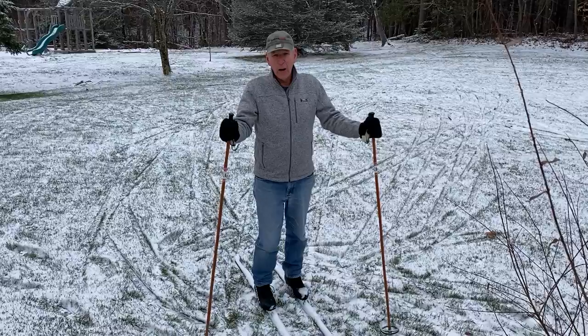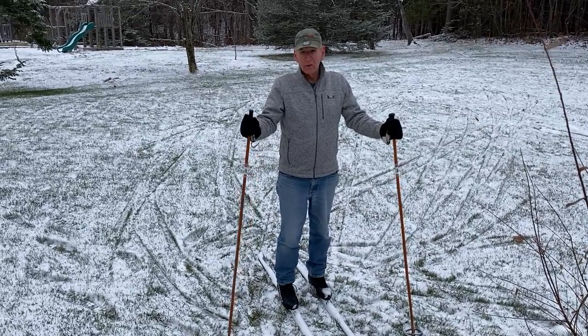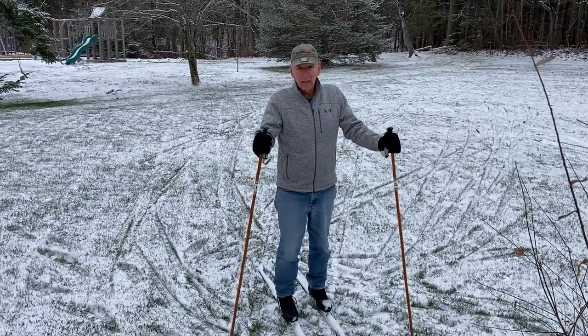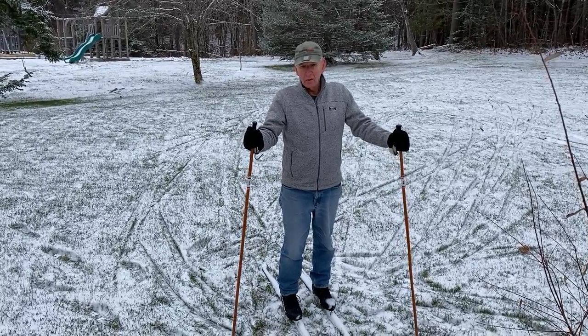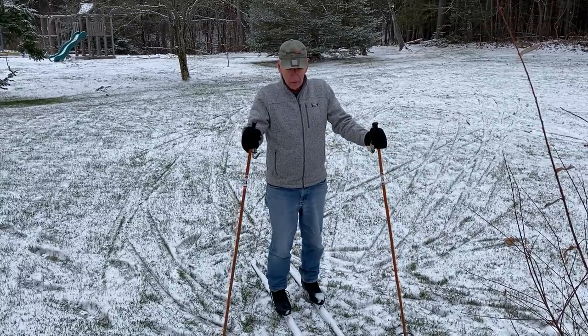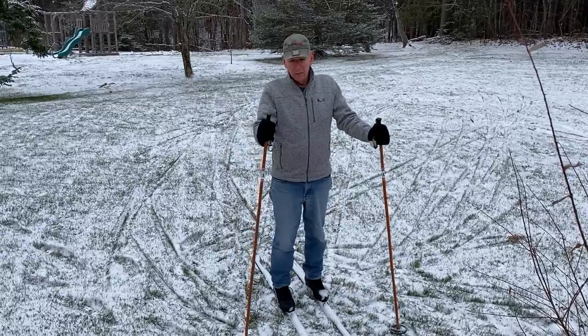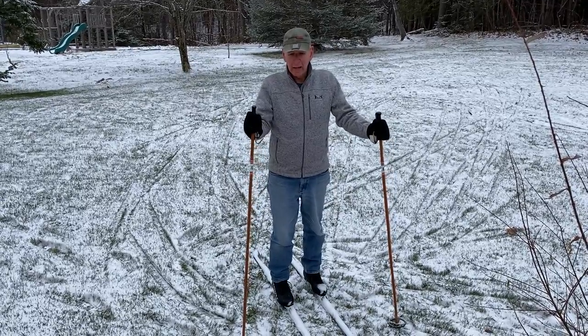This morning I'd like to talk to you just for a couple minutes about a fun family activity: cross-country skiing. Let's talk about why, especially this winter. We're still in the middle of the pandemic, we're trying to stay socially distanced, and we need some time outside as well. Our family's been talking about cross-country skiing, we made a few purchases and I'd like to talk to you about that.